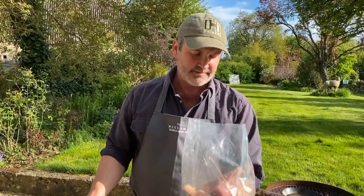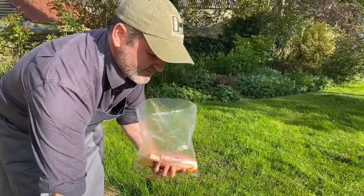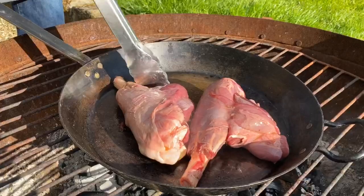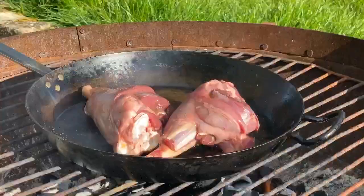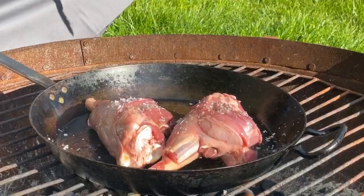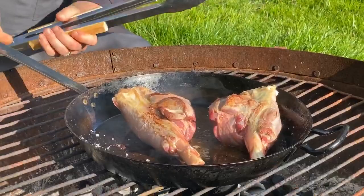So where to start? Well, I've got my shanks here — two shanks because there's just two of us — and I've marinated them in some oil. Let's go over to the fire bowl and I'm going to get these babies browning. Let me season these babies up. Nice colour on them.